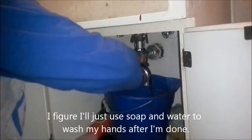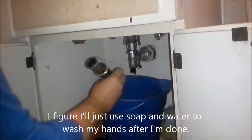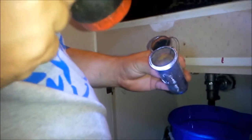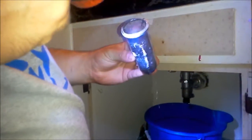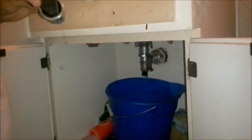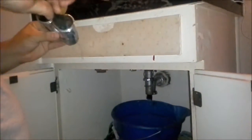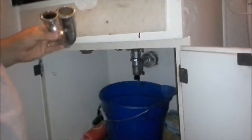Just gonna pull that straight down. You can kind of see in here a little bit — there's something wrapped around in there. I'm probably not going to reach in with my fingers and grab that. Popsicle stick — I think that's where it all started from. And here, sludge got caught up in there.